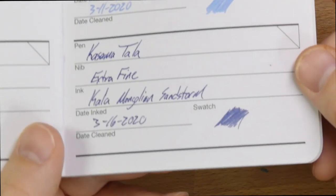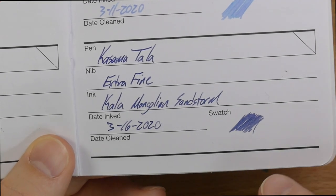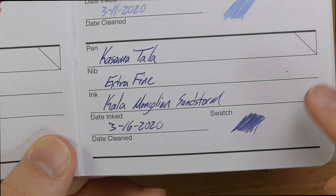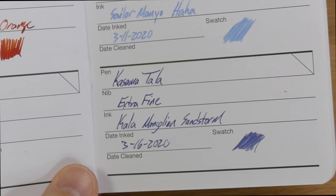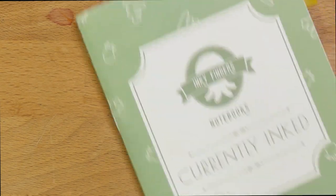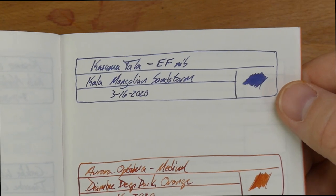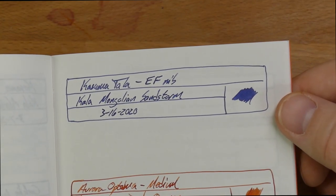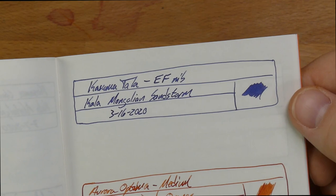Let's take a look at this on some different papers and next to some other inks. Here it is with the Kasama Tala Extra Fine — Kala Mongolian Sandstorm. It looks pretty nice: a bluish, purpley, gray color — pretty unique. Then here in an ink journal on Wheat Straw paper, and this ink journal with Tomoe River. On Tomoe River it definitely looks more purple, so you can get more of that purple color depending on your paper. It looks more blue on other papers. I still like it — I think it's pretty cool.